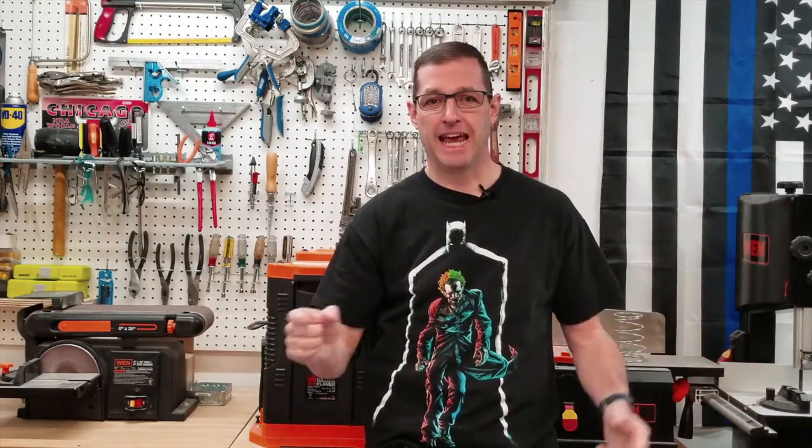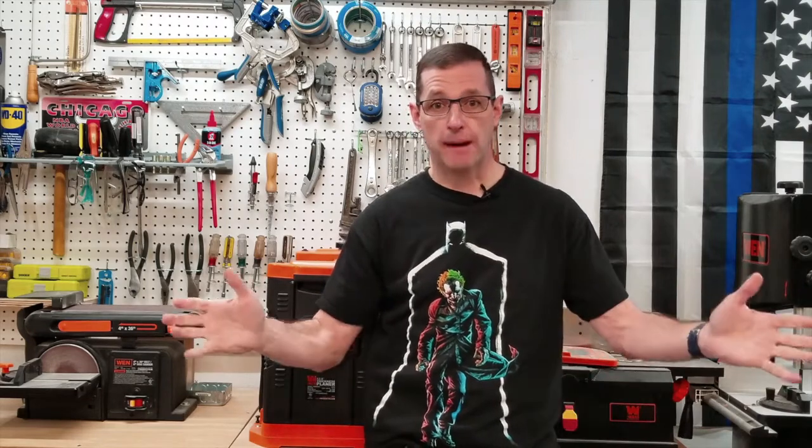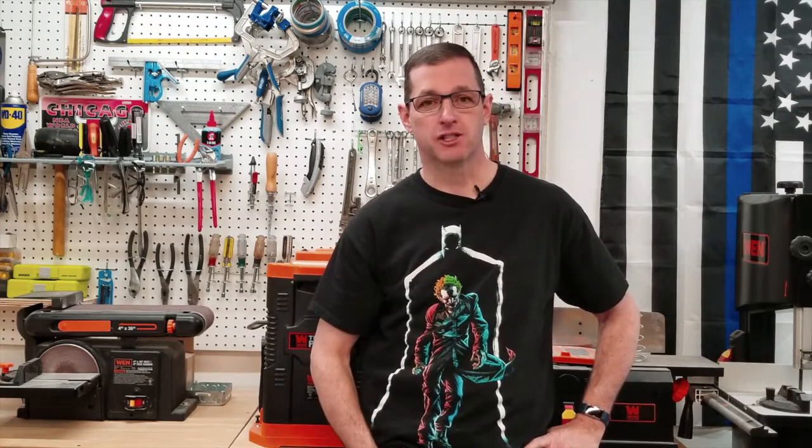Welcome back to the shop everyone, I'm Mike Marrazzo, the Midnight Handyman, and in today's video it's shop tour 2019. I know it's March but I've been kind of busy the last three months, so stick around to see how my shop is set up.